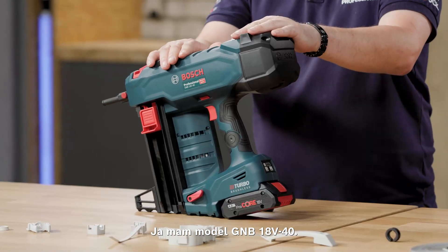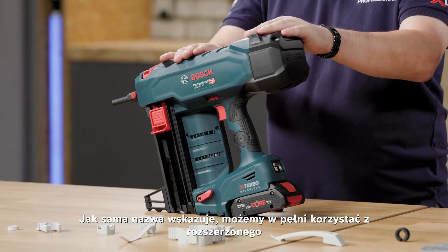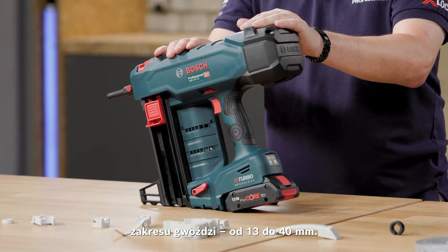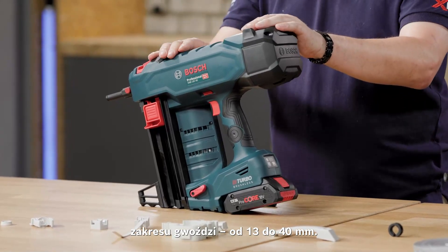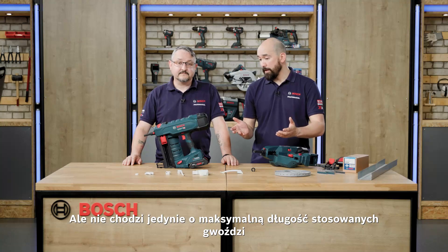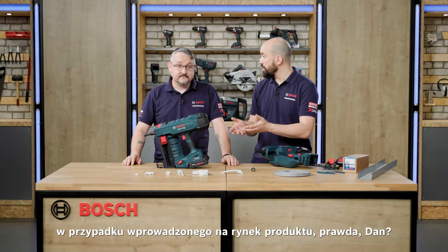And we have the GNB18V-40. As the name suggests, we're taking full advantage of our now extended range of nails, from 13mm all the way up to 40mm. So it's not just the maximum nail length that we've changed with the launch of this product.